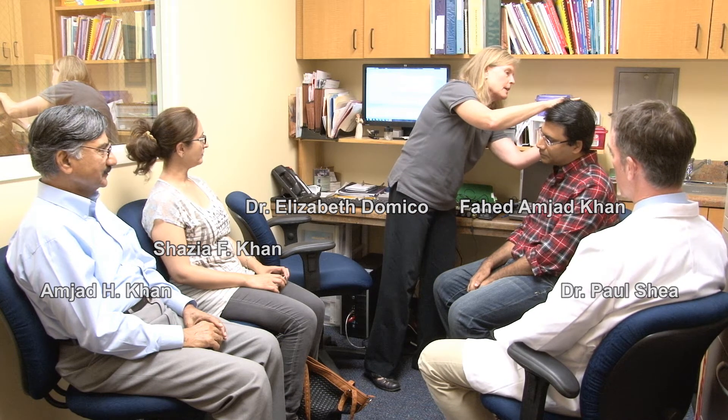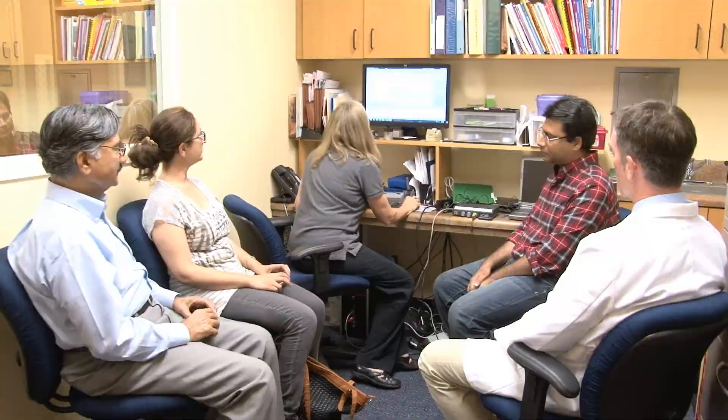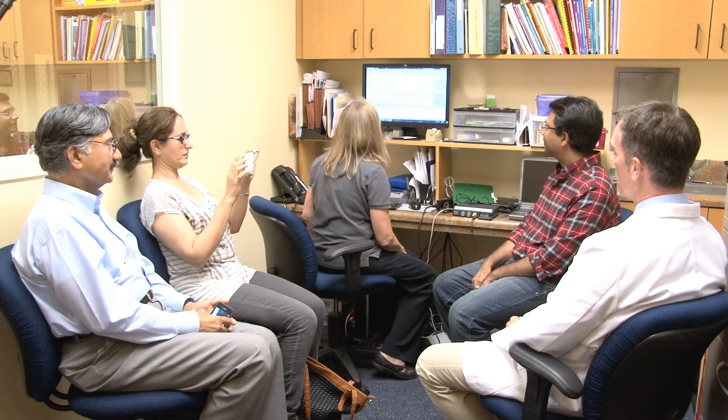What we're going to do first is make sure that the electrical impedances are okay. They were in the operating room — we just want to make sure they are now. Everything looks good still. So everything is where it needs to be. Nothing is open-circuited or short-circuited.